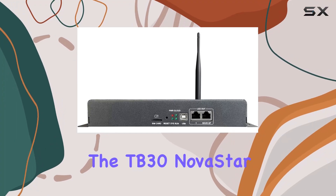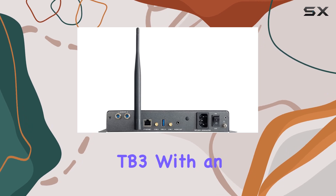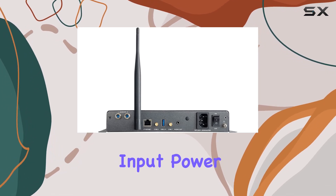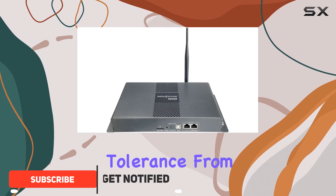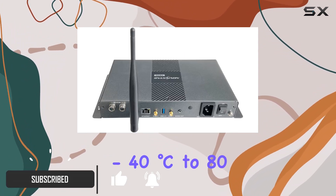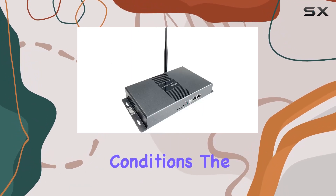Today, we're diving into the TB30 Novastar LED Screen Controller, the upgraded version of the TB3. With an input power range of AC100-240V and a wide temperature tolerance from -40 degrees Celsius to 80 degrees Celsius, this controller is designed to handle diverse conditions.